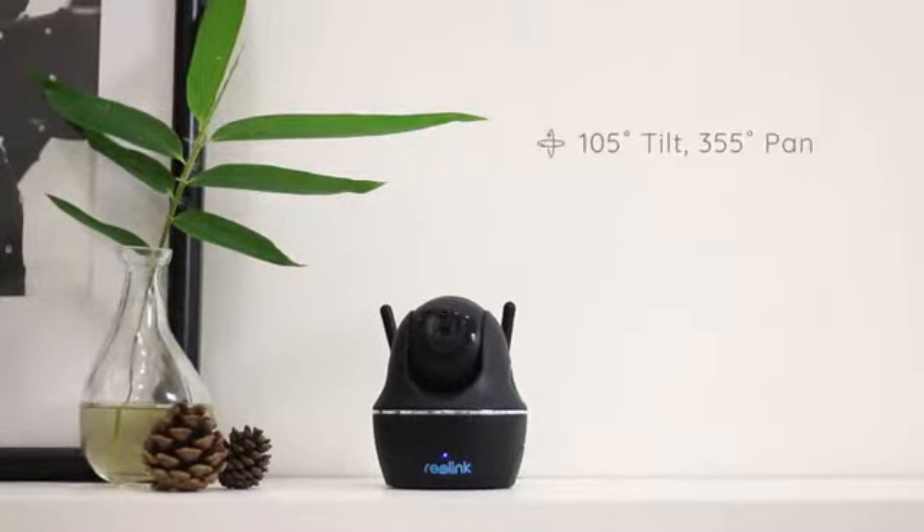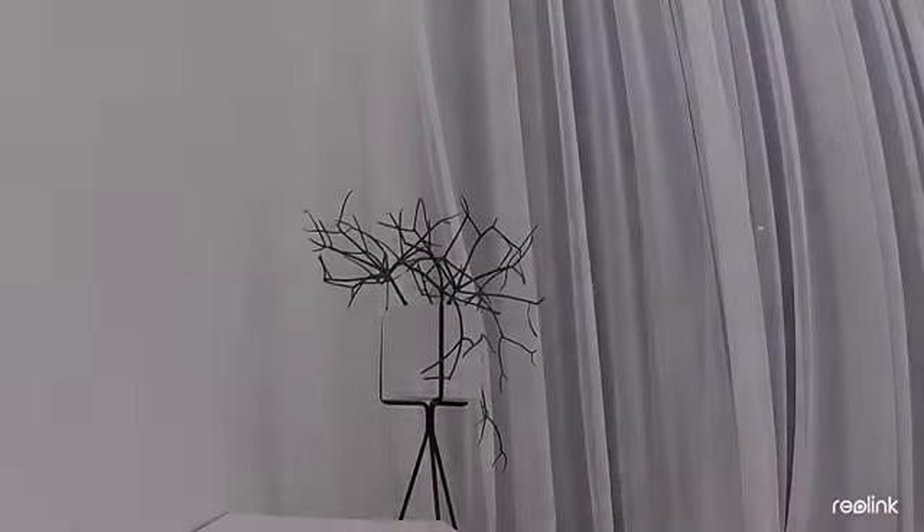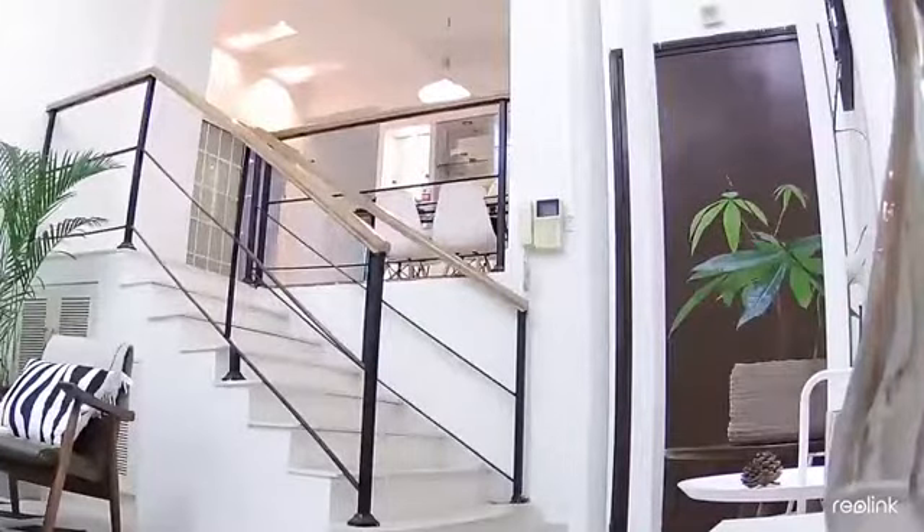You can even tilt the camera to 105 degrees or pan 355 degrees. Just one camera, and you get every corner covered. You can see the window, living room, stairs, dining room, or the front door.